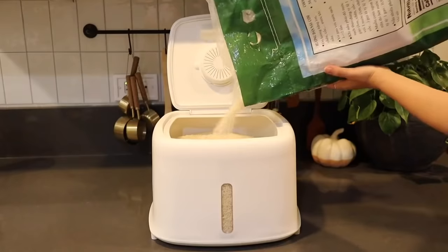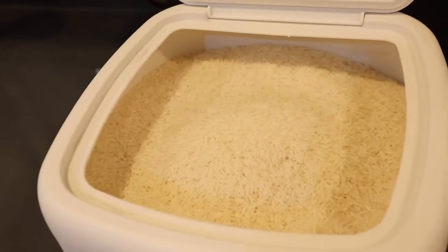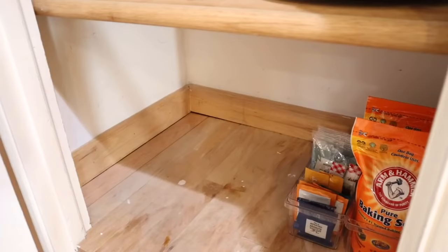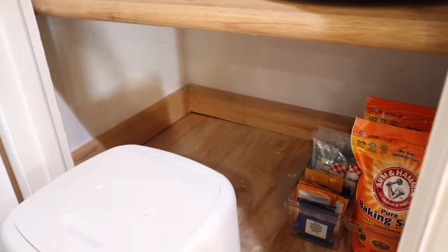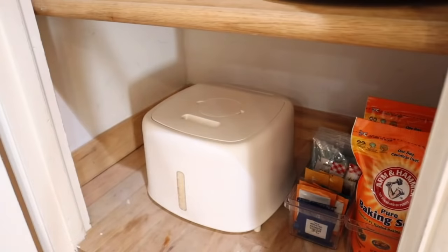The last thing I'm adding in here is a big airtight container for my rice. If you and your family eat a lot of grains, do yourself a favor and get one of these. It's just so convenient, and don't forget to put a little handy measuring cup inside for easy access. I am done organizing and this just makes me feel so inspired to cook in my new kitchen. I think it looks so good — here it is!